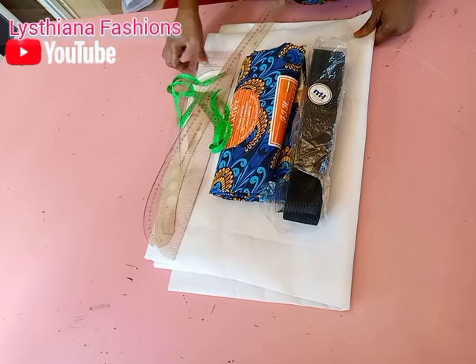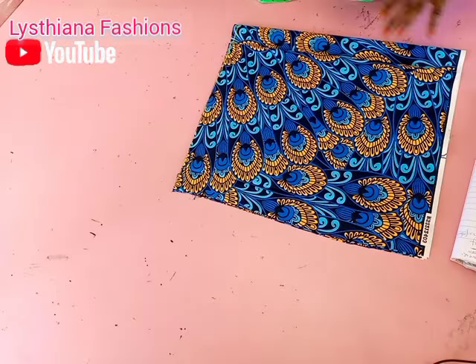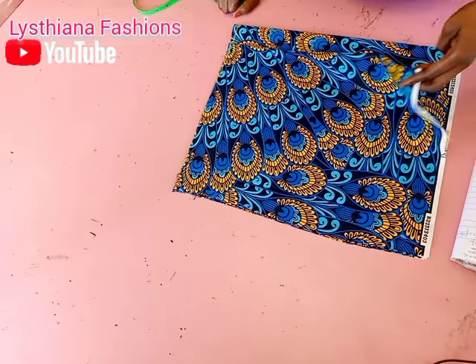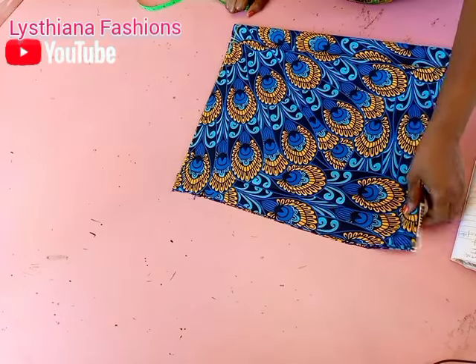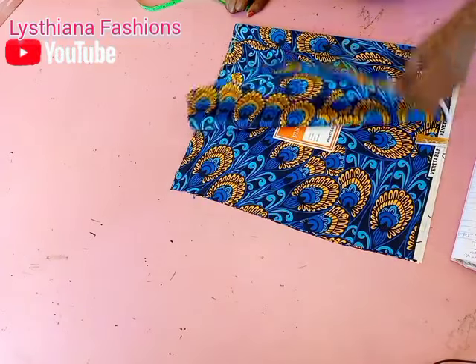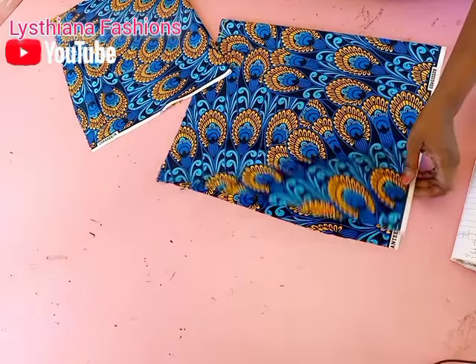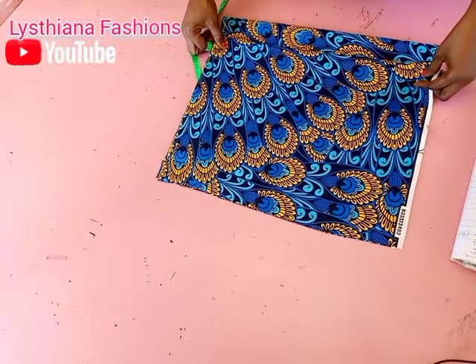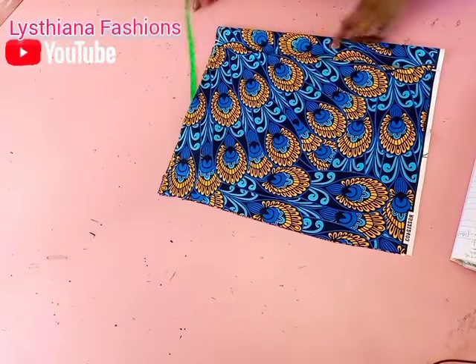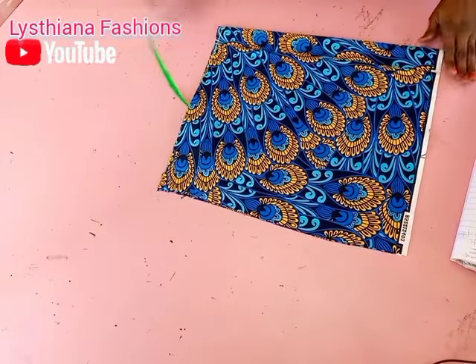We'll just go right into the class. I have my fabric folded into two here — this is the front part and this is the back, unfolded. So you can see each of them is unfolded: this is the back part unfolded and this is the front part, also unfolded. I went ahead and added my two inches for my zipper allowance.